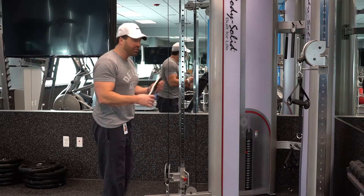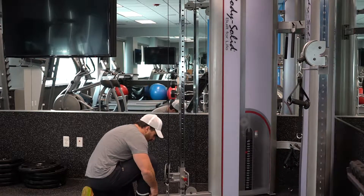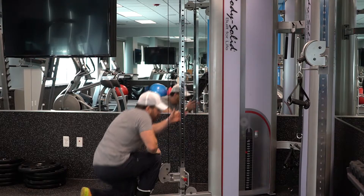This is the cable kickback. All we're going to do is grab this here, wrap it around our ankle, and clip it here.